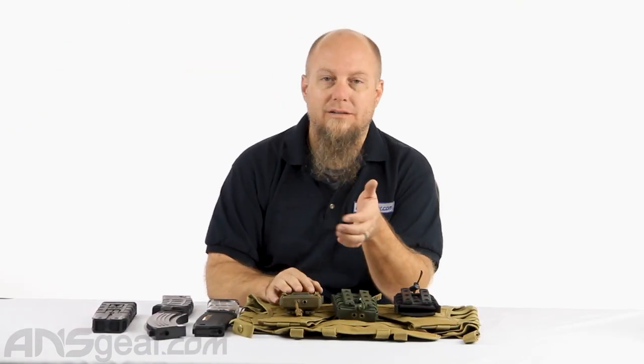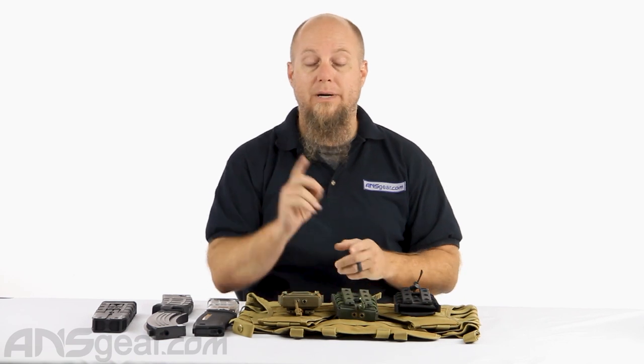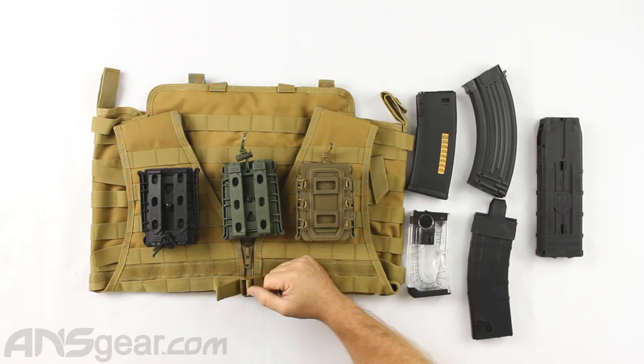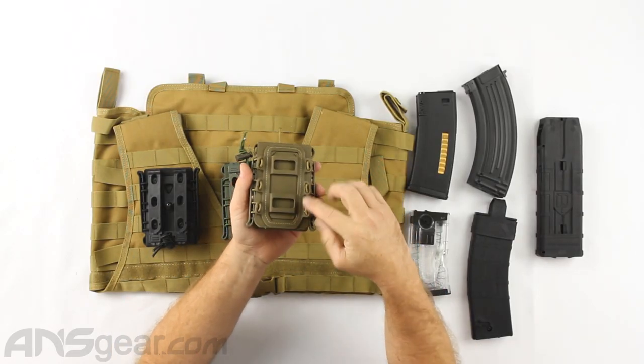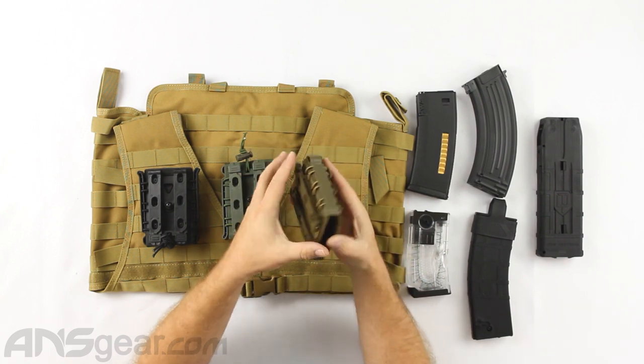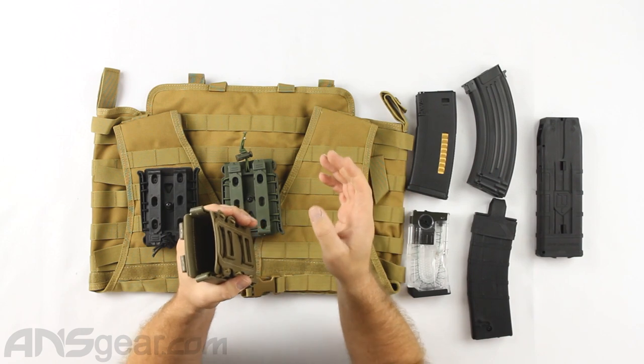Now you don't need to mount these upside down — you can mount them the other way around, sideways, any way you want. They call it a pull-down because that's the primary direction they're designed for. The pouch has elastic straps that run around the outside, which allow it to expand and open up to accommodate most magazine sizes.